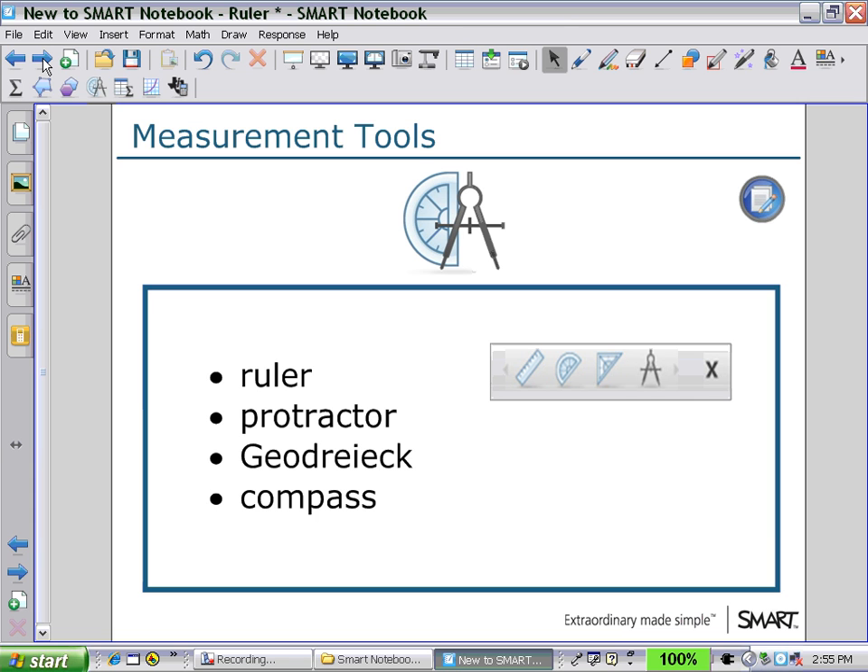Looking at the measurement tools, on the secondary toolbar you'll see a measurement tool icon. If you click on that, you will see displayed the icons for ruler, protractor, geodreieck, and compass.